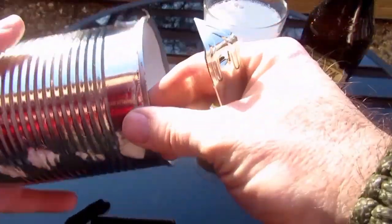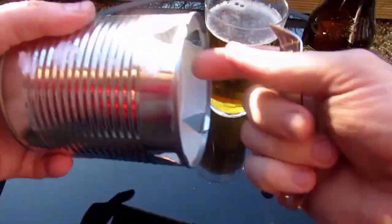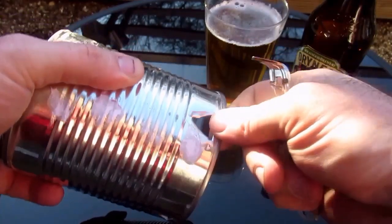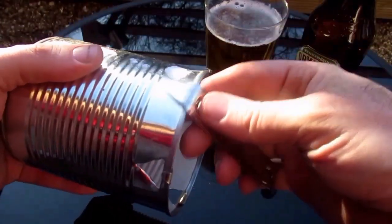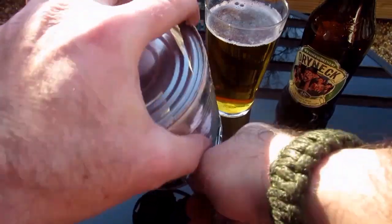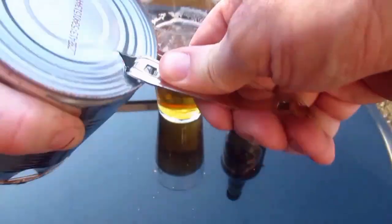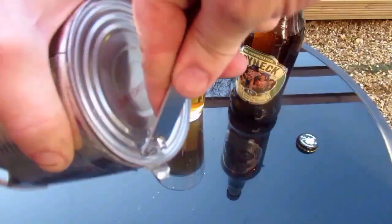So here we've got our empty can. If you had a lid on you'd be puncturing the lid to get liquid out, but it also works quite well if you just use it on the sides. We can use it to make our vents to turn this into a little hobo wood stove.